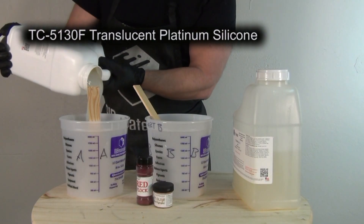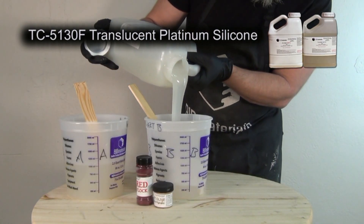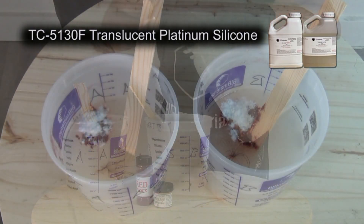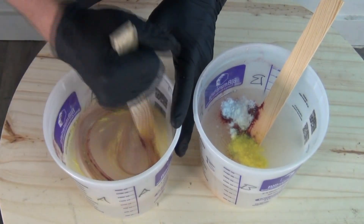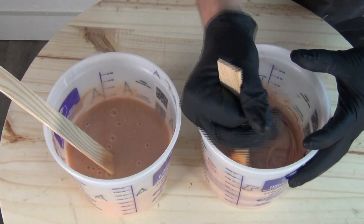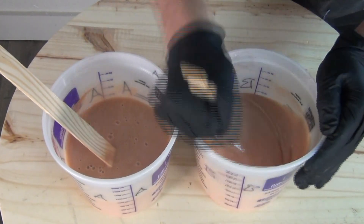In the previous tutorial I started by pouring out two buckets of parts A and B of TC5130F translucent platinum silicone. This is the platinum silicone I used to cast this bust and will also be using for patching and seaming. In that first video I explained that you want to have more silicone mixed up to the color you need than you'll actually use for the casting process, because the leftover silicone from those batches will be used for the patching and seaming process. So it's really important to make sure that you have silicone from that original batch to do your patching and seaming.